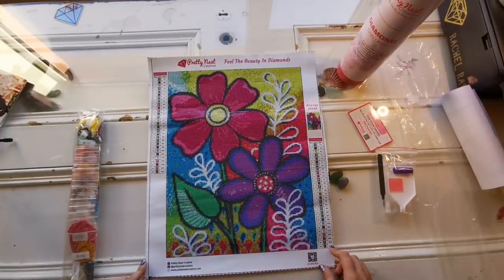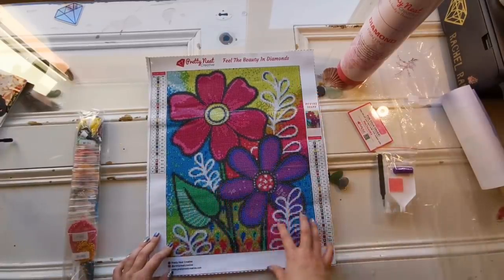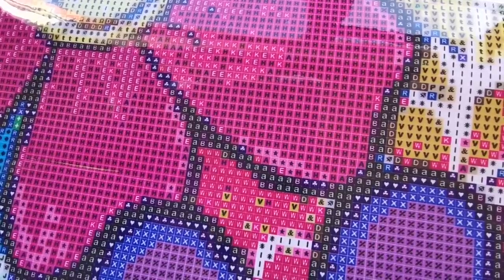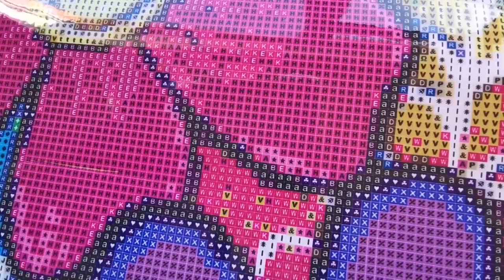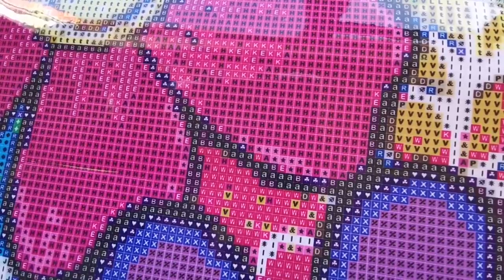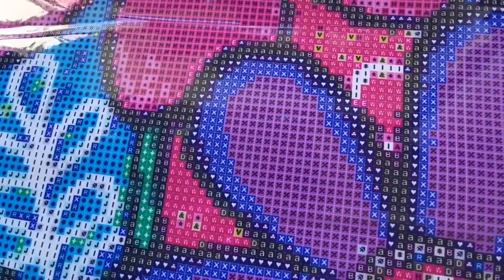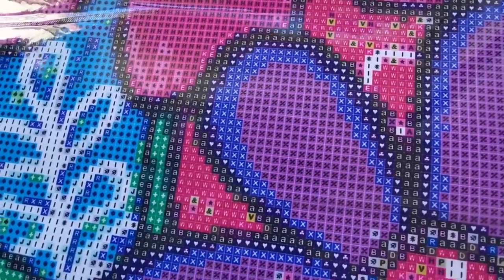That's actually quite good for a 30 by 40. You've got the leaf and the stem, you've got some pretty fern in the background. There's a lot of color blocking on this. So let's get down to the canvas and have a look closer. This is a square drill canvas and if we look really closely I'm just having a look at the symbols themselves and how clear they are to see. They look printed pretty well. There doesn't seem to be too much trouble looking for similar symbols at the moment in the color ranges — they look to be different enough that there isn't too much of a problem.